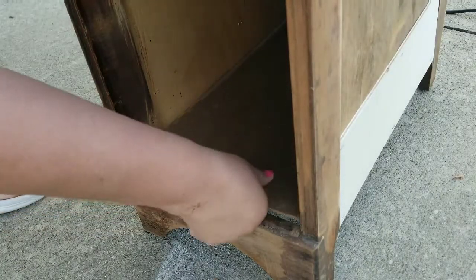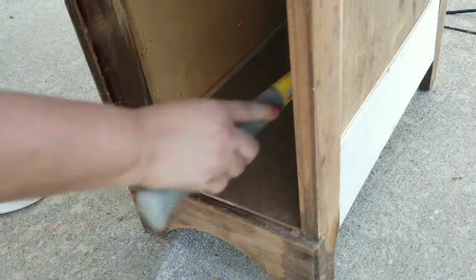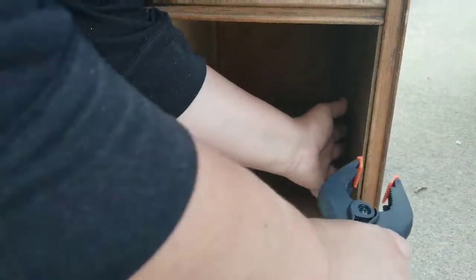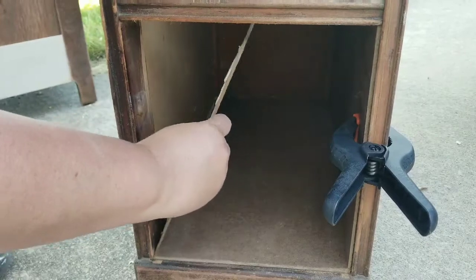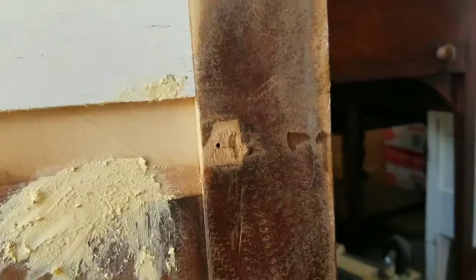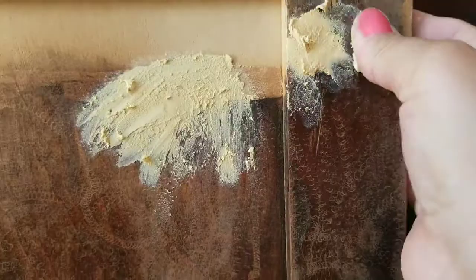I also decided to take the bottom drawers out and make it into a cubby shelf, so I'm adding bottom and side paneling. All I needed for this was some wood glue and clamps, then I just let it dry overnight. I filled in some of the holes and imperfections with some wood filler.